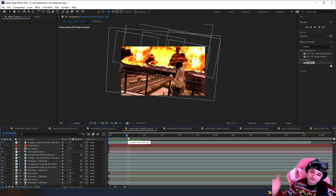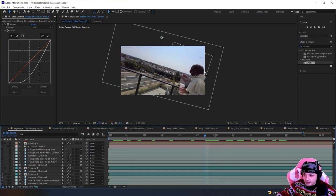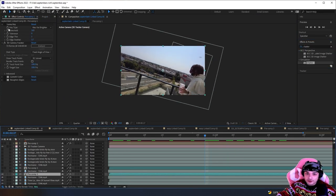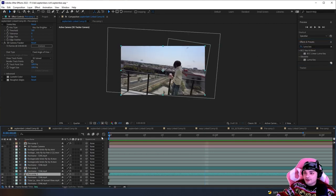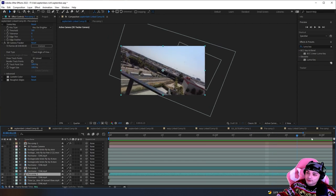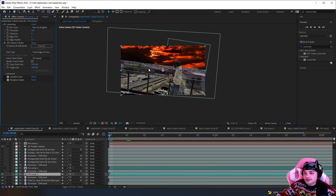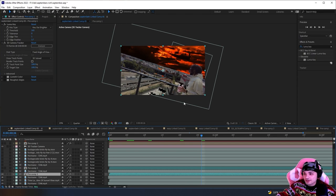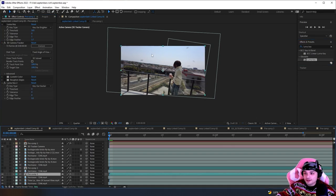I matched the scenes together — here's the clip. I added Luma Key; you can see right here the settings I used. Go to Effects and Presets, search Luma Key. You can see the sky right here — there's no clouds, it's kind of a blank sky, so luma key works. What I didn't know was I had all this white in the frame, so it affected it — looking at the luma key you can see black spots everywhere where it's just missing.